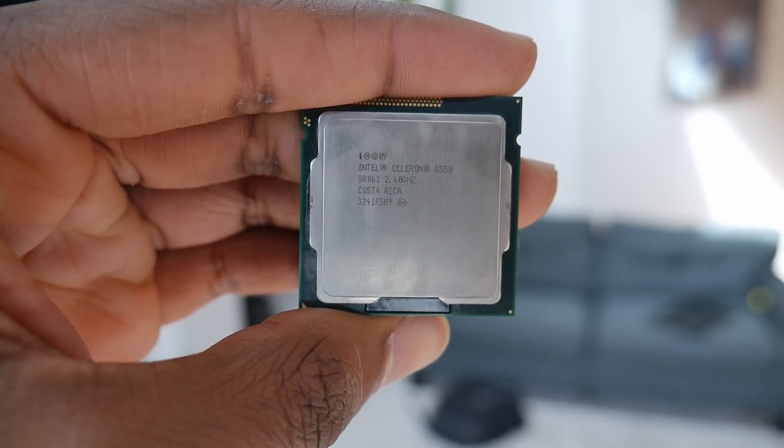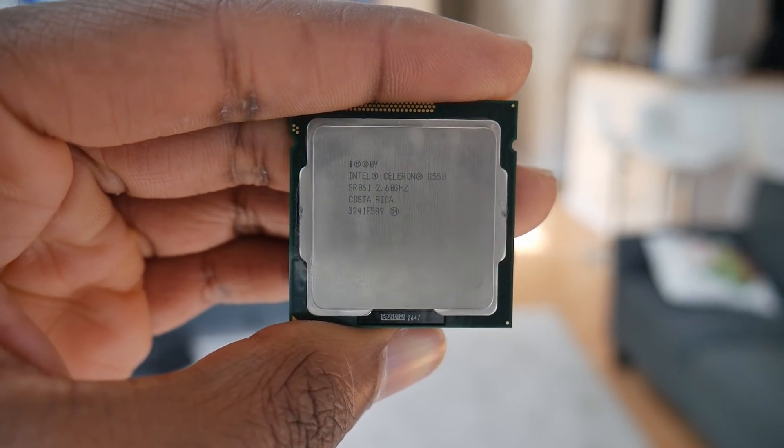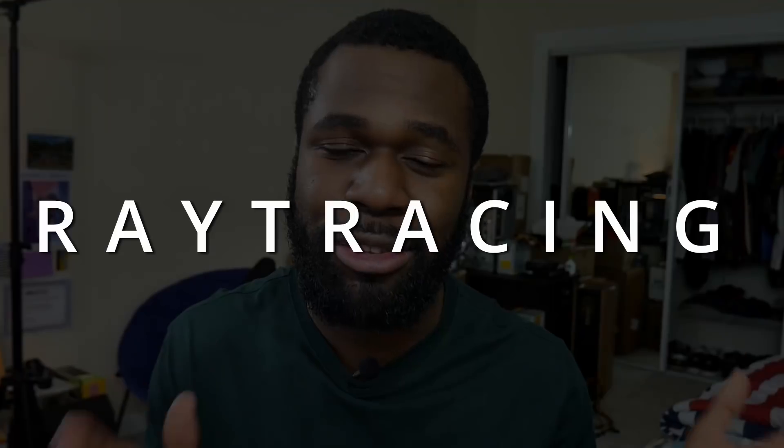In my previous video, I visited the $99 CPU that changed my life — a Celeron G550, a dual core 2.6 gigahertz Sandy Bridge CPU from 2012. It doesn't have that much going for it. In that video I pushed it pretty far, way beyond what I would expect in 2012, but in this video I want to push it even further and try something I've never tried on the channel before. That's ray tracing.